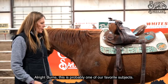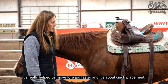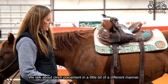This is probably one of our favorite subjects, and it's really helped us move forward faster — it's about cinch placement. Cinch placement is important in any kind of saddle fitting. We talk about cinch placement in a little bit different manner. We talk about the lung capacity.